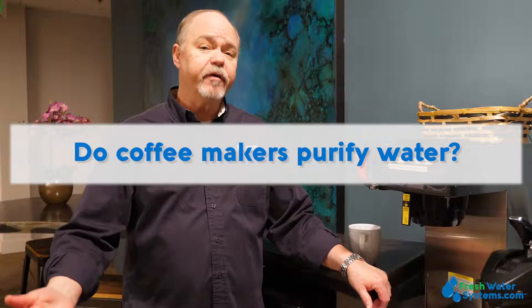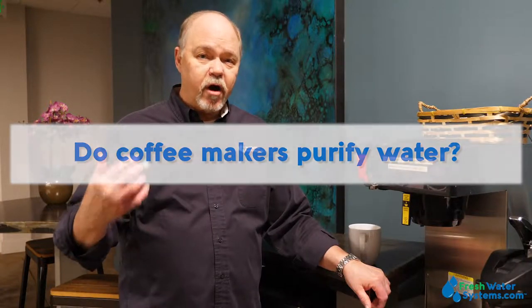Do coffee makers purify water? Coffee makers do not purify water — at least I'm not aware of one that does.